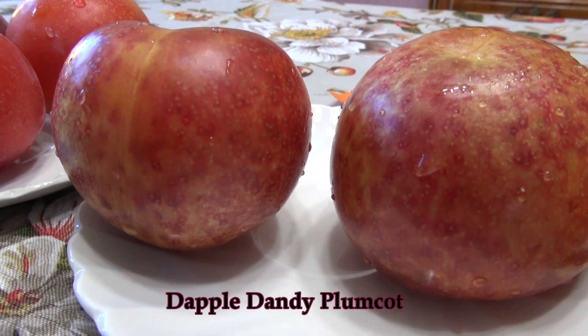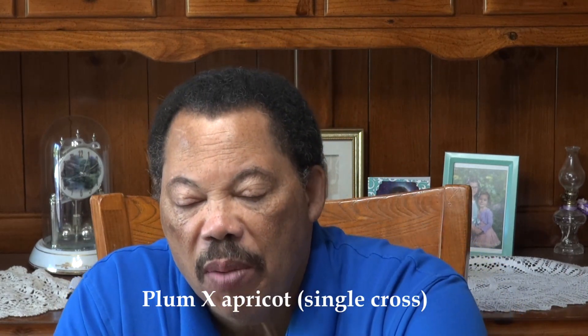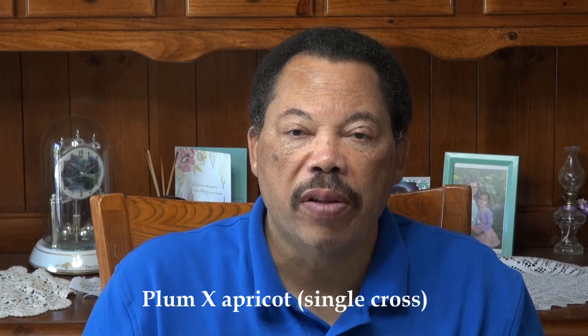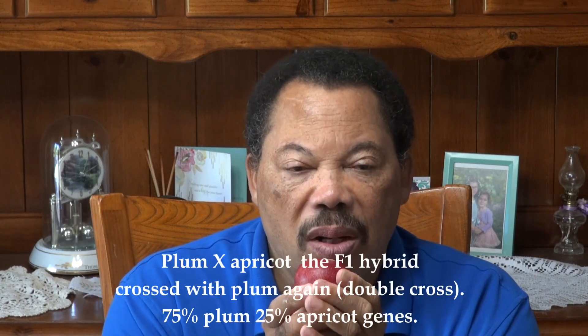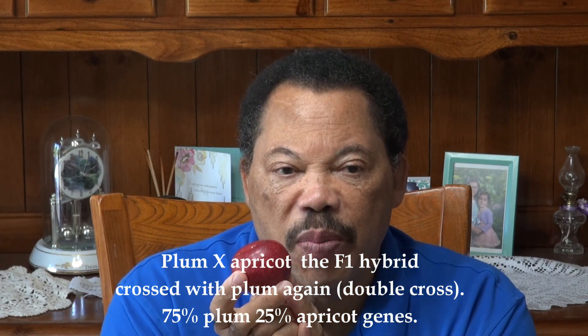These fruits here are all what we call plumcots. A plumcot is a cross between apricot and plum, but it's a first-generation cross — the progeny is called the F1 generation. This particular one is a pluot. A pluot is also a cross, but the genetics of the plum tend to dominate. The sugar content is much higher than you would normally find in the parents, which might be plums, peaches, or apricots.